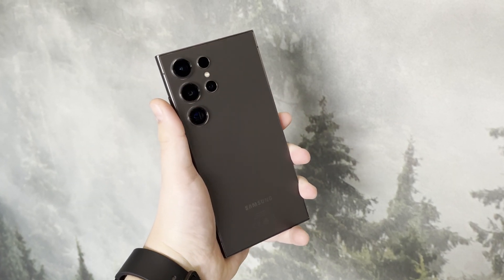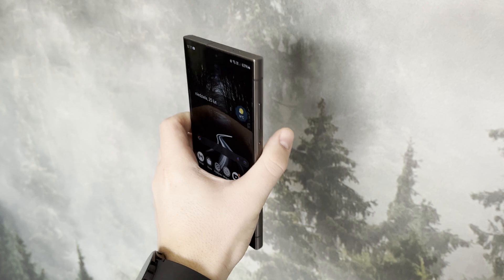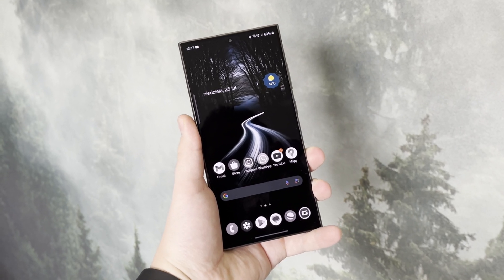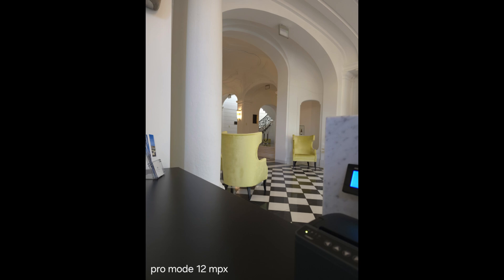What's up guys! One of my viewers suggested doing a comparison between different modes in the Samsung Galaxy S24 Ultra camera. So in this video I'm going to compare 3 different camera modes: Regular 12MP Auto mode, 12MP Pro mode, and the new 24MP Expert RAW. I'm also very curious which camera mode produces the best photos. So let's check the results.